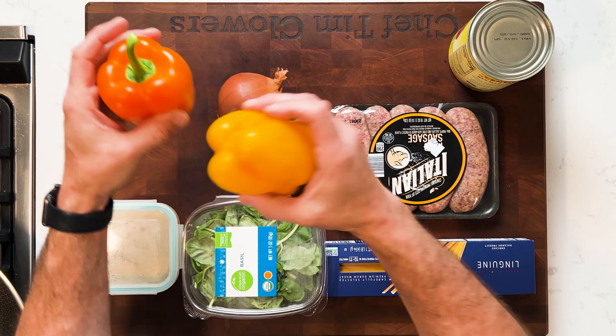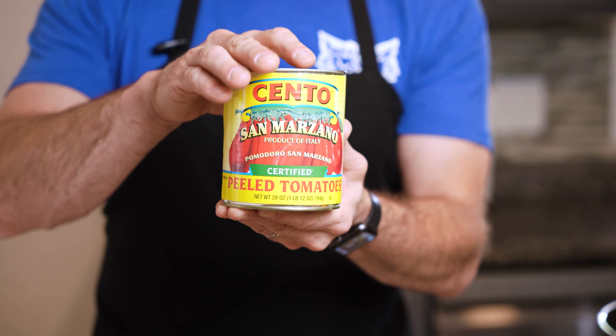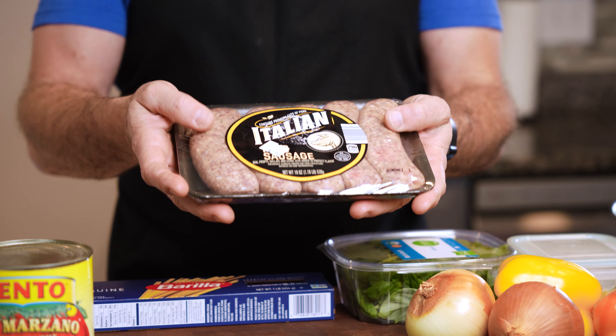What you'll need to get started: I have two bell peppers, two onions, some San Marzano tomatoes — some of the best in the business — and then some simple Italian sweet sausage. For this particular dish I don't recommend using the hot; I recommend the sweet, because it provides such really good flavor to the dish.